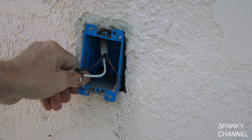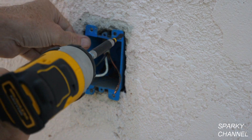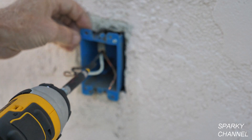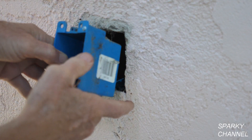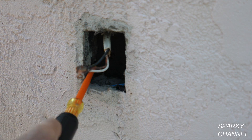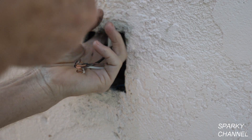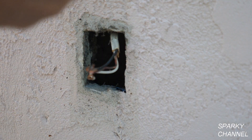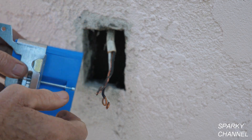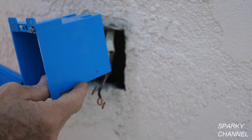This is called an old work box. I'm going to loosen this screw and take it out. There's no stud on any side — I've got no studs. I was hoping to use a box that mounts to a stud, but there's no stud on either side. So I'm going to use another old work box and try to do a better connection than they had previously.